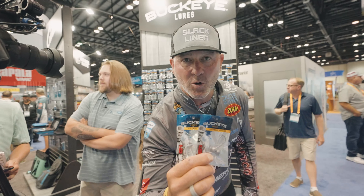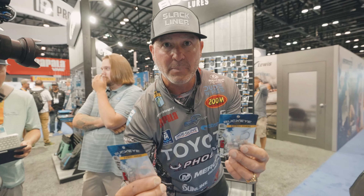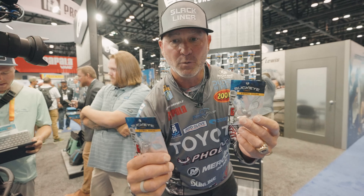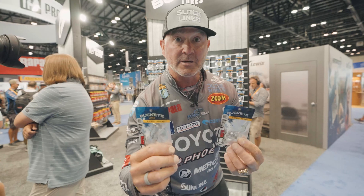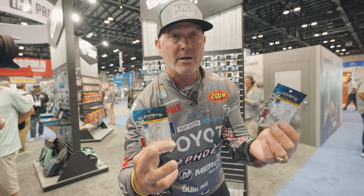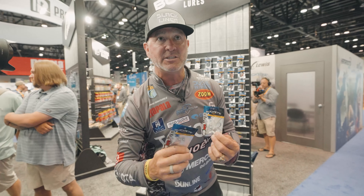This is the brand new G-Shot, right here at Buckeye. We're dropping products like Betty Crocker dropping biscuits in the oven. This thing's good for swim baits, Mentor side sonar, front sonar, reverse sonar, 360 sonar. You put a Mentor on it, ping a Mentor. Swim bait, big glide bait. It's got an AWG style hook. Great keeper. You need to check them out — they're coming to the store near you real quick.